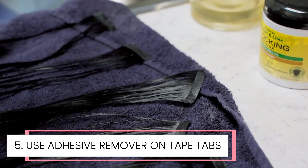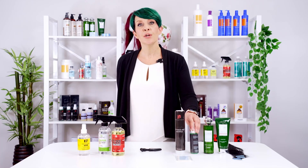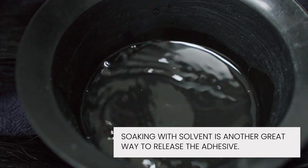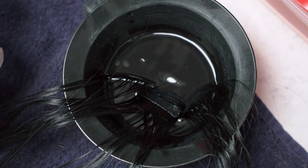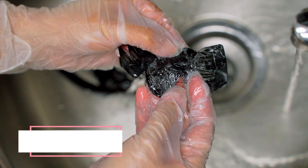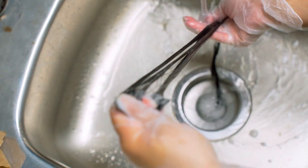Lay the extensions flat with the sticky side up to start removing the old tape tabs. Apply hair extension release to remove the adhesive on the extensions. Saturate and rub the remover into the adhesive. After waiting a few minutes, you can start removing the tape. If you still have oils or adhesives left behind, apply a drop of dish soap on the tab and work it in. Rinse the extensions using shampoo and conditioner and let them dry completely before applying a new tab.